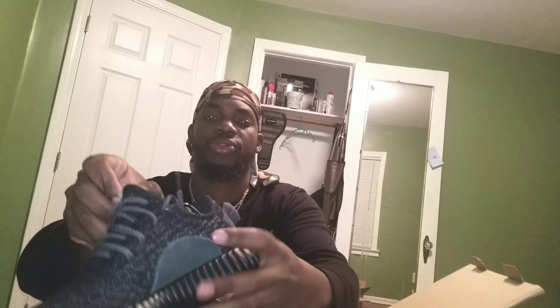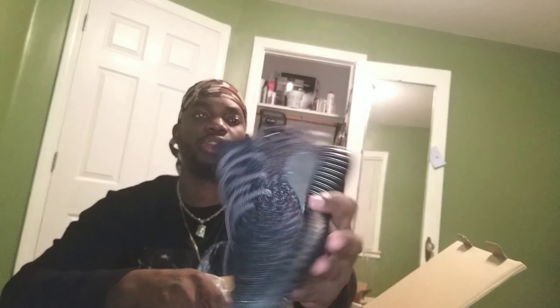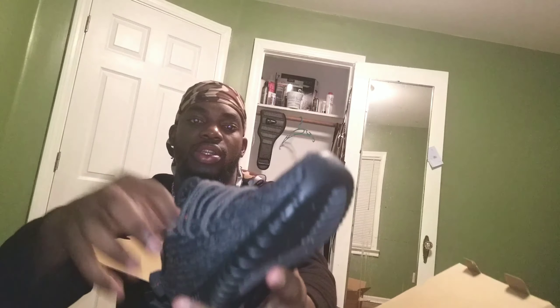What it do, what it do YouTube, it's your boy Kav, aka Anointed. This is me at night when everybody's asleep. I'm going to do the sleeper first. Let's get into it. So this is from Artkicks — that's the seller, Artkicks. Let's get into it.